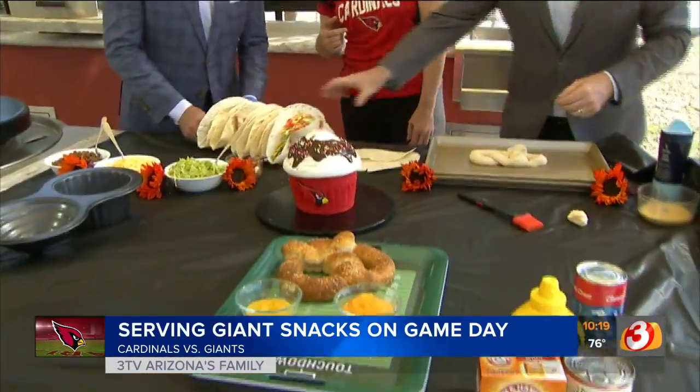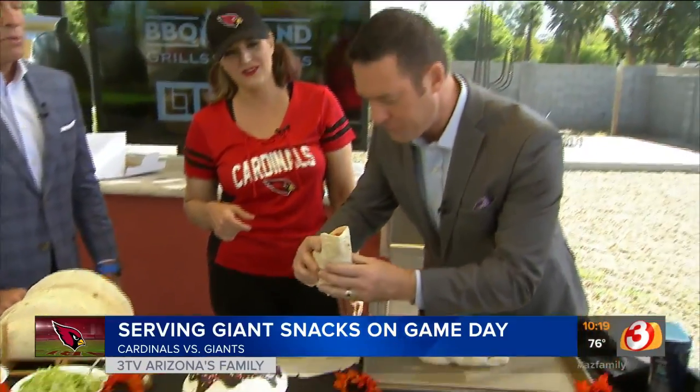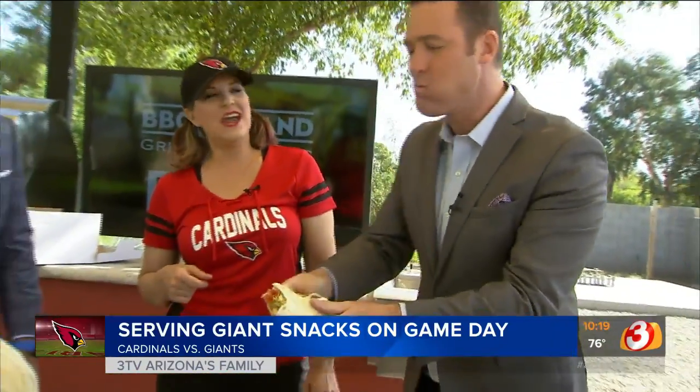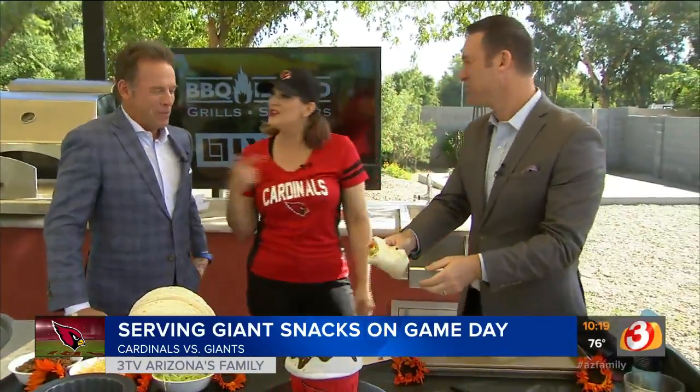Try that taco, that one right there in the end. Mark's our official taste tester out here today. Let's see what happens. Can I fold it? Oh, you're already breaking it. You can fold it. There we go. Put that whole thing in your mouth. Now I know why you work in television — she's got a really big mouth.